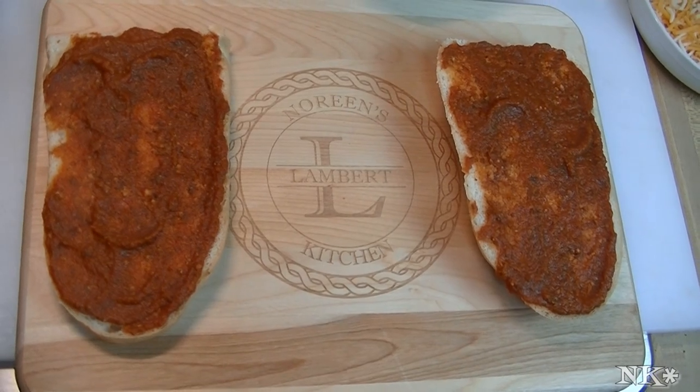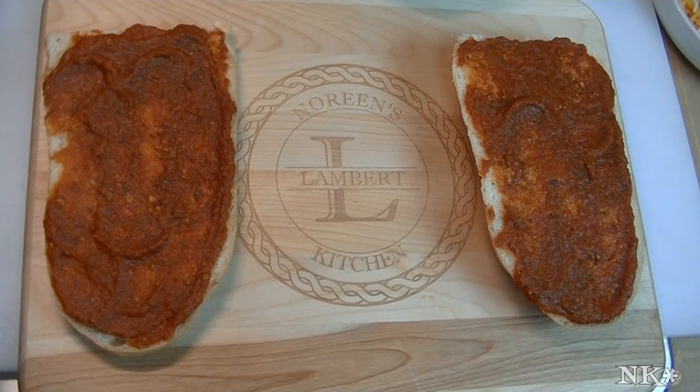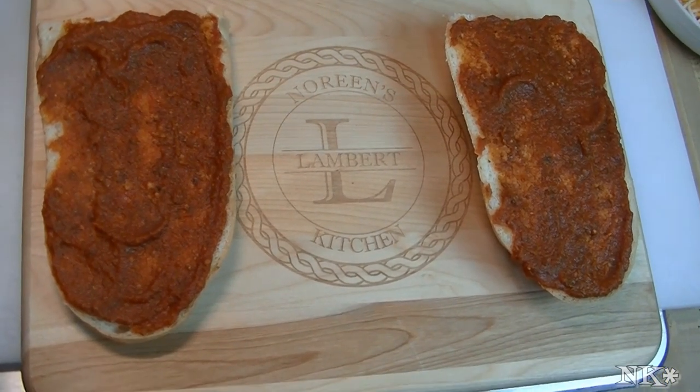Hi everybody, I'm Noreen and welcome to my kitchen. Tonight is Thursday, so you know what that means.